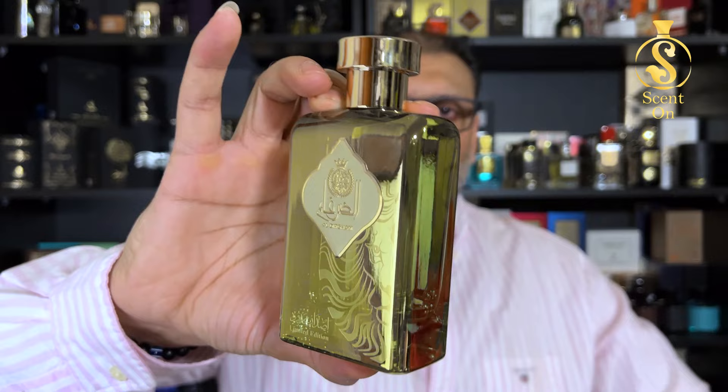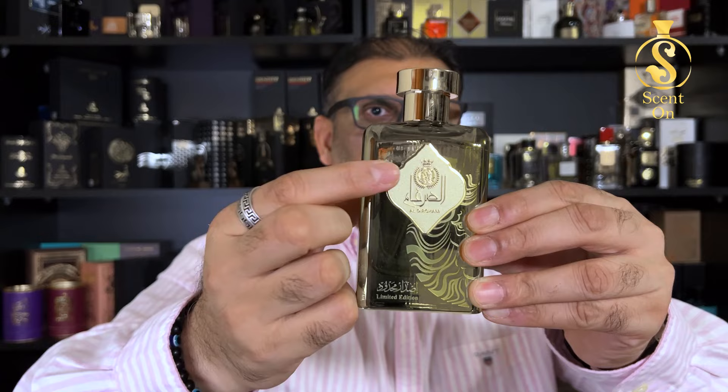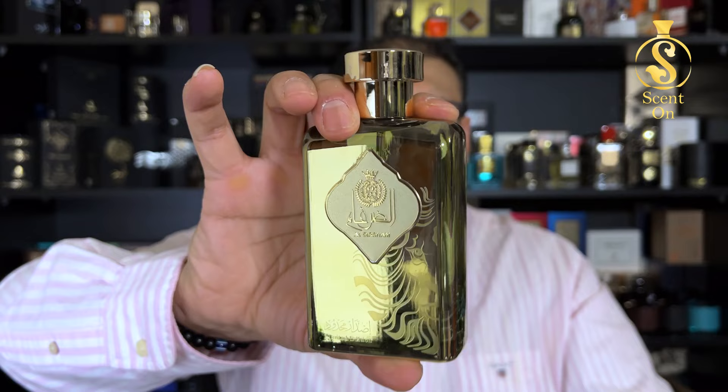Now let me show you the bottle. It's beautiful — not as good as Mythical but still very nice. The finish is chromic golden and semi-transparent, so you can see the level of juice inside. The perfume name is on a beautiful metallic sticker with a 'Limited Edition' tag and some design printed on the glass. The cap is made of metal, very snugly fitted but quite light. The top detailing is very nice. Presentation-wise it's great and it smells really good.